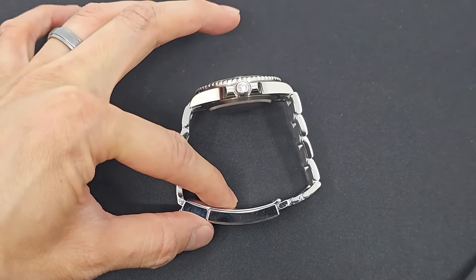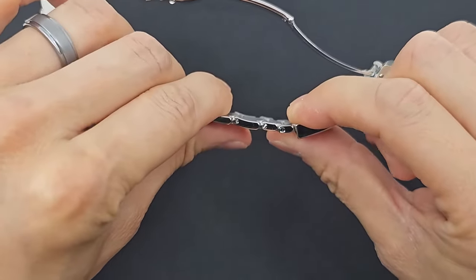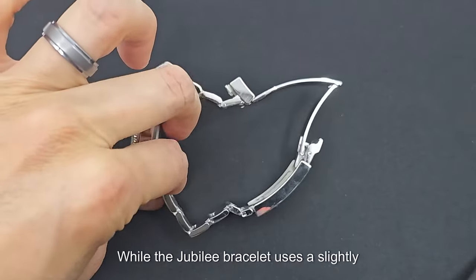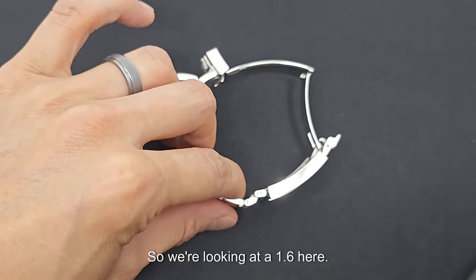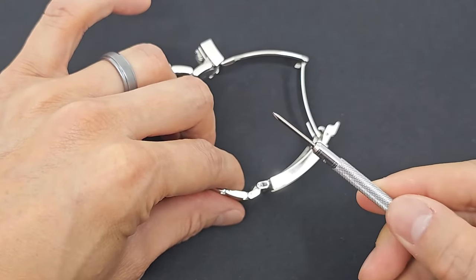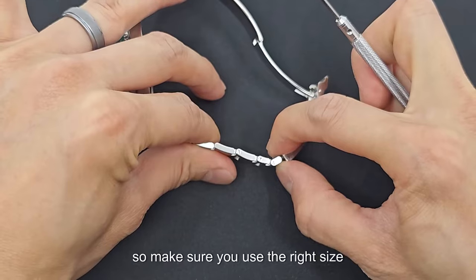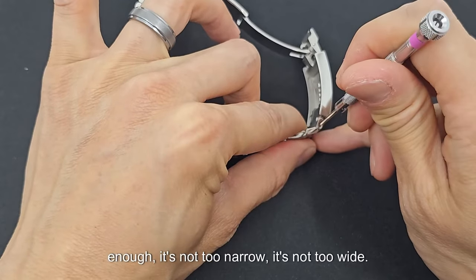We're going to remove this link here. In order to remove the links on the bracelet, you're going to need the right tool — we use a flathead screwdriver in this case. The Oyster bracelet on men's watches uses a 1.6 millimeter driver, while the Jubilee bracelet uses a slightly smaller 1.4 millimeter driver head. If you use the wrong screwdriver, you're likely to put a dent in the screw or scratch the side of the bracelet. So make sure you use the right size — 1.6 millimeter for an Oyster bracelet. That way it's not too narrow and not too wide.